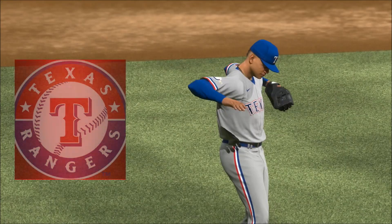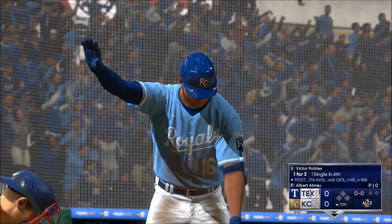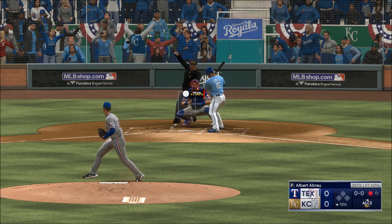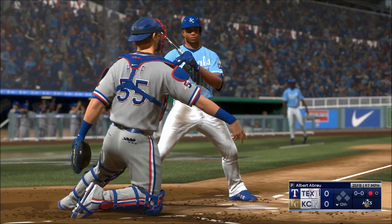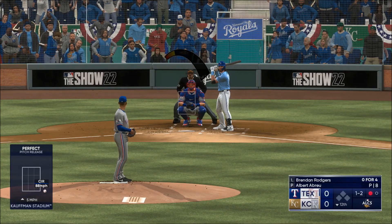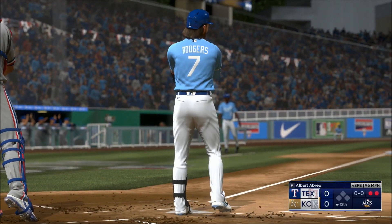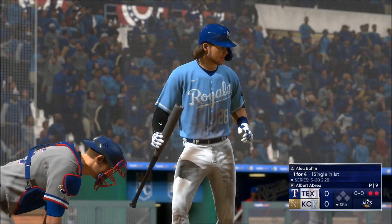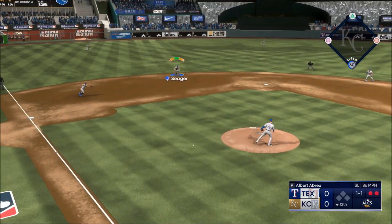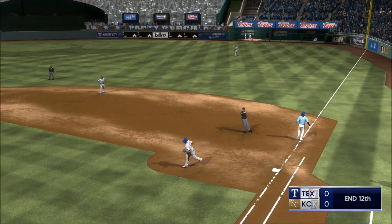One run. Back in extras — new pitcher on the mound in the bottom half, Albert Abreu. Got him looking, down on strikes — one away in the 12th. Now it's 1-2 — swing and a miss, second out. Alec Boehm steps in — righty deals. On the ground to short — zips it to first, third out.